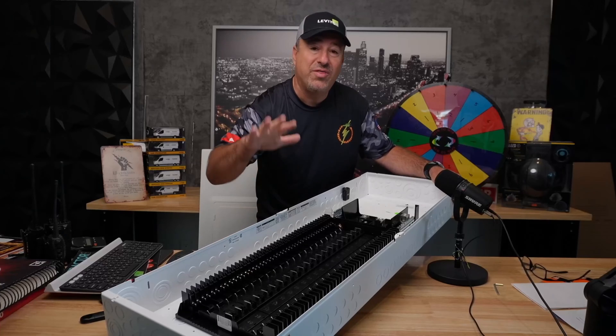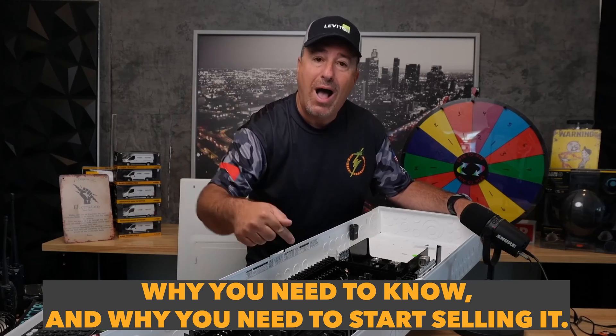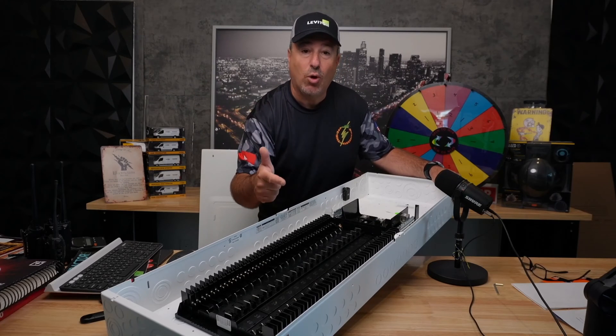Before we get into the video, this video is going to have three parts. Part one, I'm going to tell you — because we are the electrical contractor channel — why as an electrical contractor you need to know about this panel, why you need to start selling it, and all the benefits that are going to help your business grow.